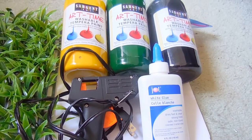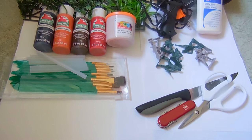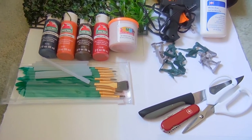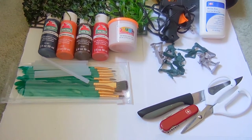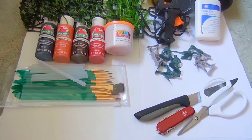The materials that you'll need are some fake plants, paint in yellow, black, green, white glue, a glue gun, play-doh, paint in red, brown, orange, and blue.